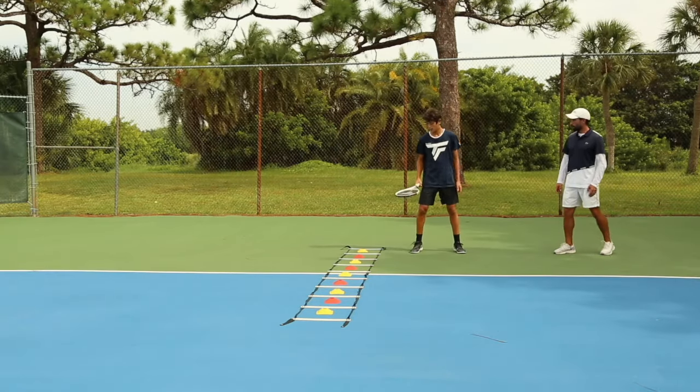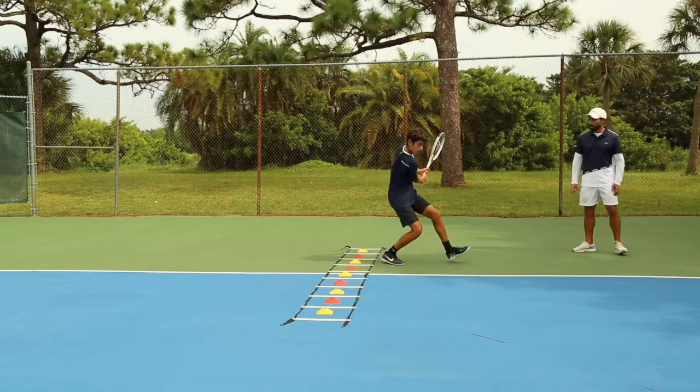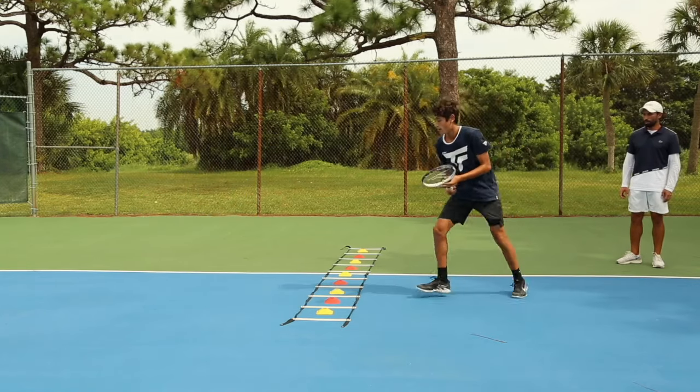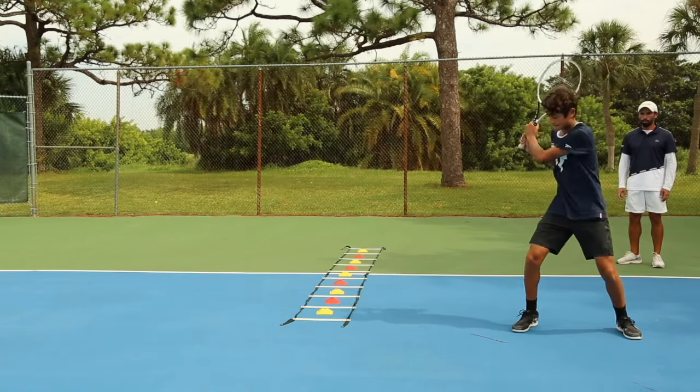Okay, last one. Here we go. Split with a wide base, one, two. There should be little time between the split step and the first step — split and you go right away. That's it. Split and you go right away. Good. Split — stay low when you transfer. Split, one, two, boom.